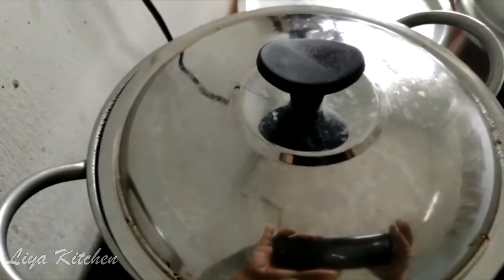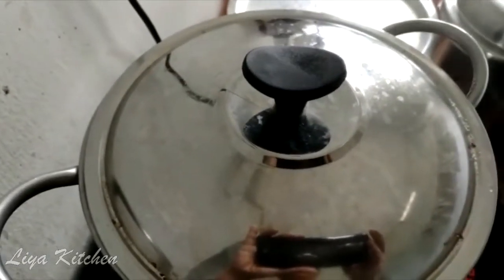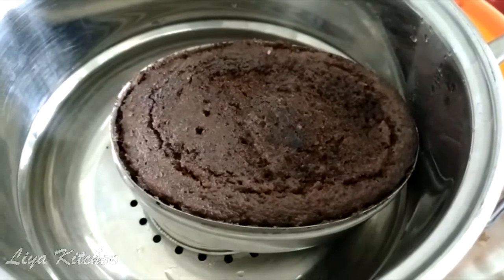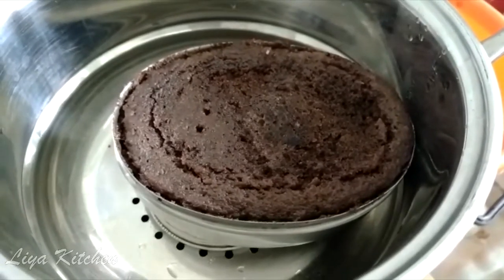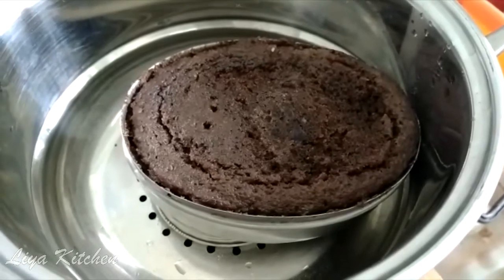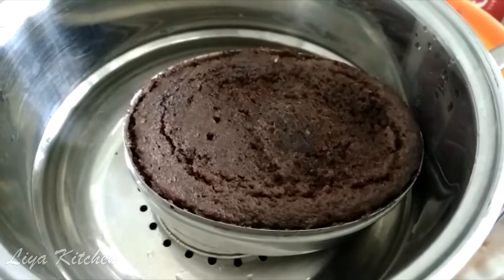We are going to steam it in a cup of water for 5 minutes. Now we are ready for the chocolate bread pudding.